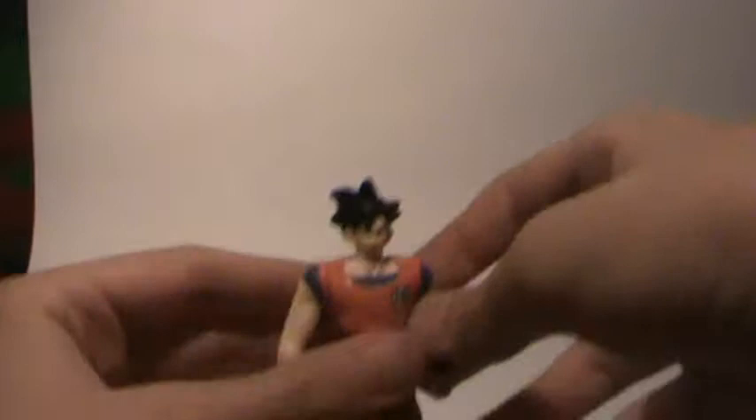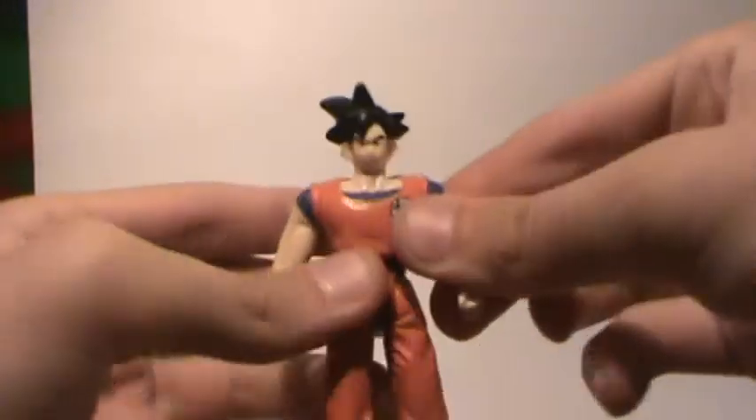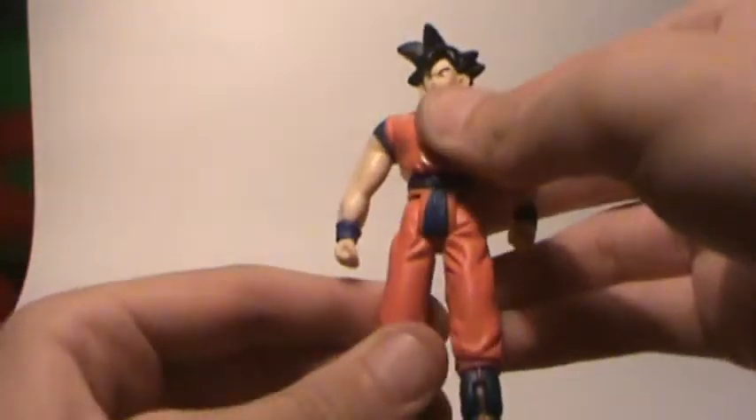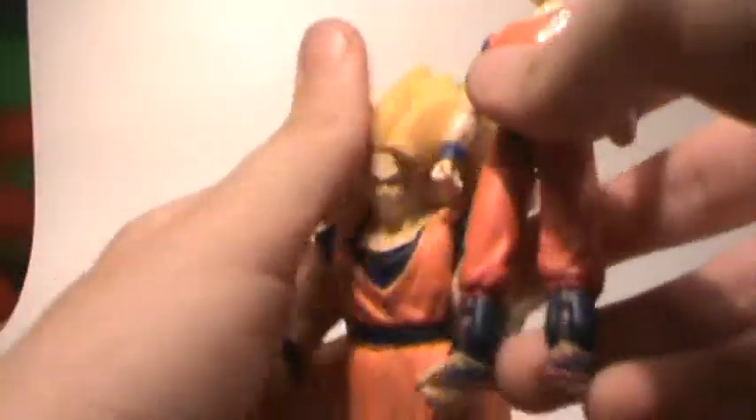Oh, and tail articulation — of course. Next we have this Goku, who has up and down at the arms, 360 at the head, and up and down at the leg. He comes with this rubber Super Saiyan 3 thing that you put him into, but I'm too lazy.